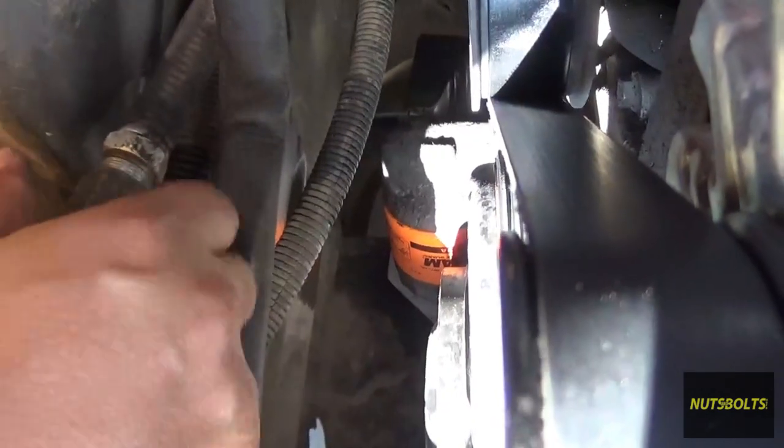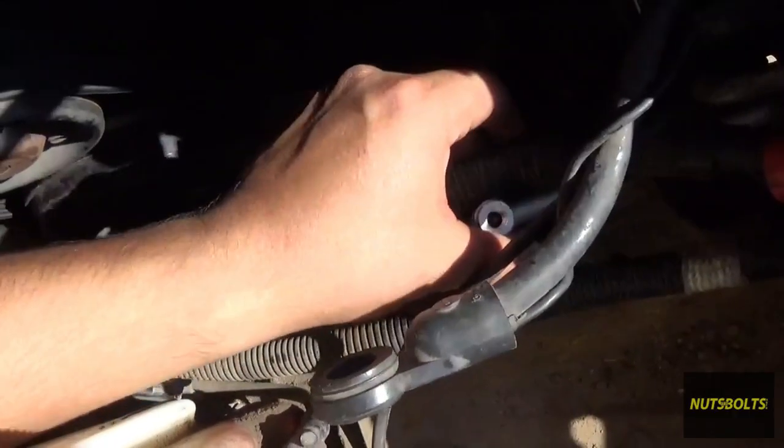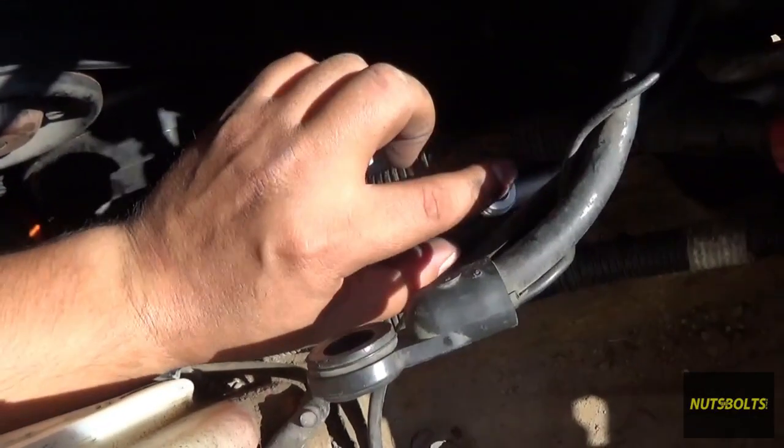Now that you've got both sides on there, make sure this discharge port is where you want it to be, and then tighten it up.